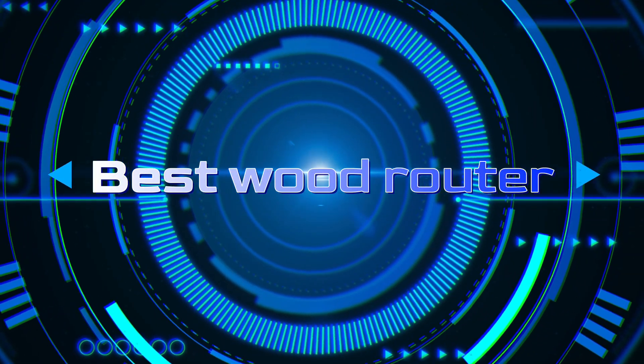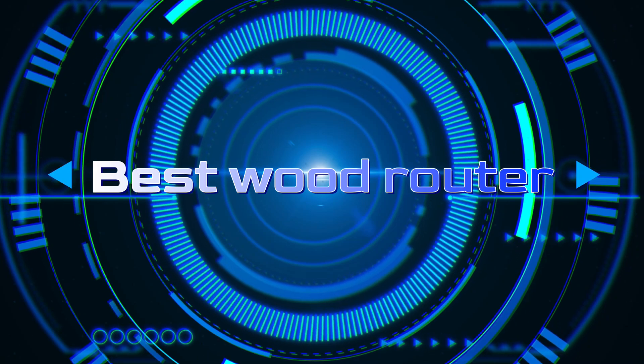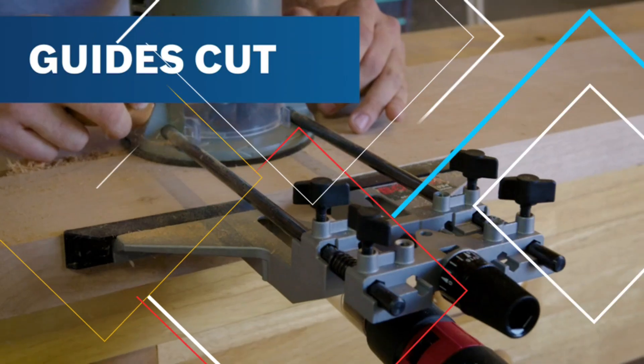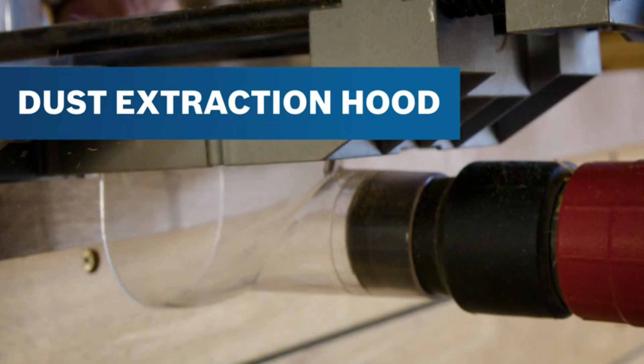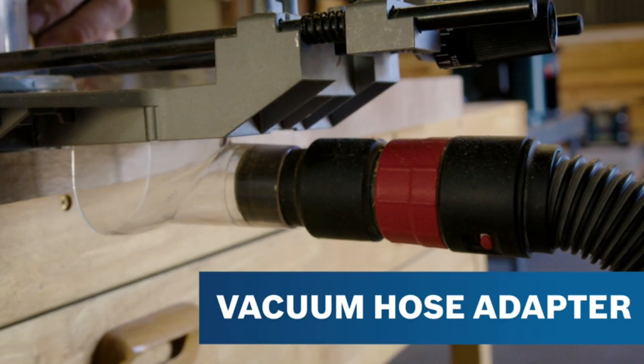Welcome back, folks, to our quality-driven YouTube channel, where we bring you daily videos to help you explore a plethora of products and make informed decisions. In today's episode, we dive deep into the world of woodworking, focusing on one of the most essential tools every enthusiast and professional must have: the best wood router.